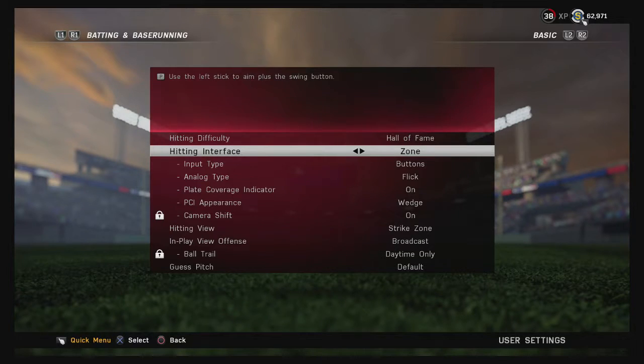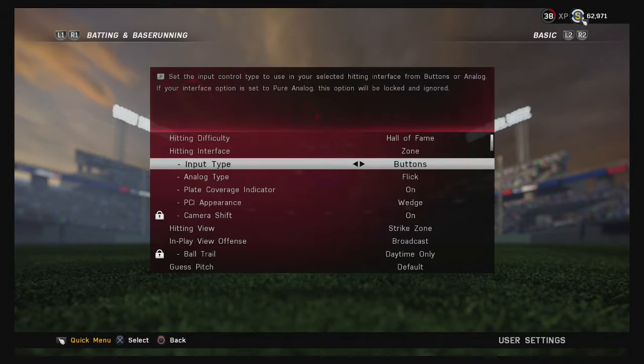The main thing is the hitting interface — you definitely want to go with Zone. You can use Directional, but basically you're just center-swinging the whole time. A skilled opponent will figure that out and you're not going to hit a lot of balls solid. Definitely stick with Zone.